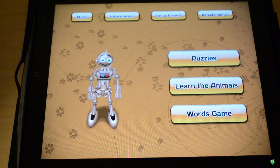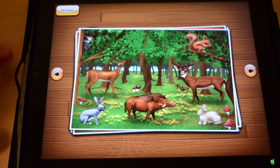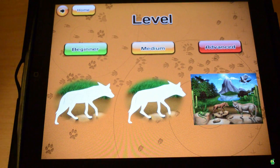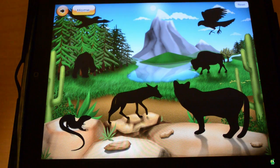Now, let's get into these three buttons: Puzzles, Learn the Animals, and Word Games. Let's go and dive into Puzzles. As soon as we click that, it will show up the puzzles. You can see there are multiple puzzles, but for this purpose let's just select the first one.